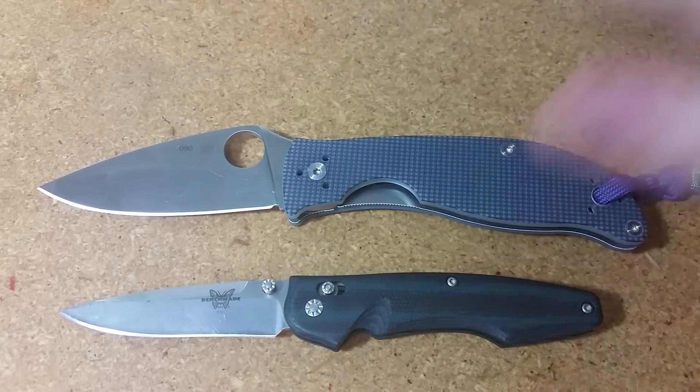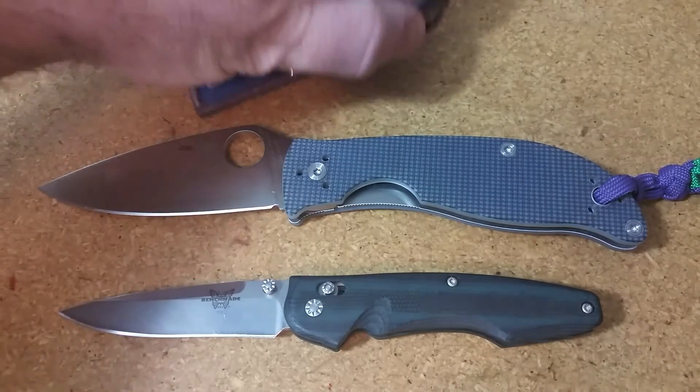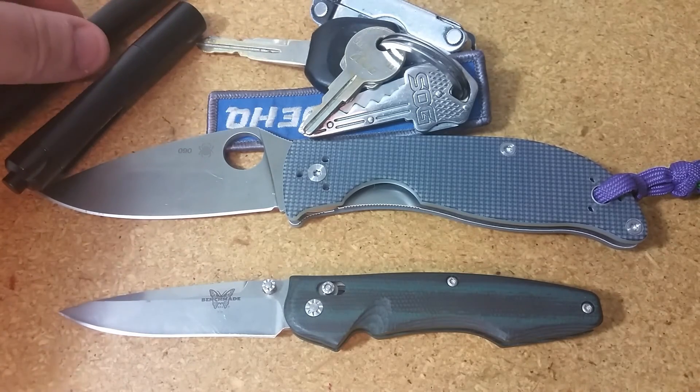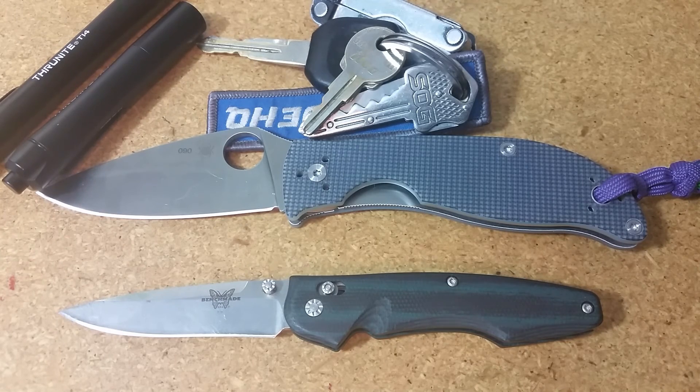So those are the knives — that's the front right pocket. The keys go in the front left along with the pen, and that covers everything. Any new gear or stuff I'm testing out, I'll definitely make a video and update you. This is by no means all the gear I use, but it's the mainstay of my carry. Any questions, comments, complaints, or suggestions — let me know. Thanks for watching, and I'll talk with you soon. Take care.